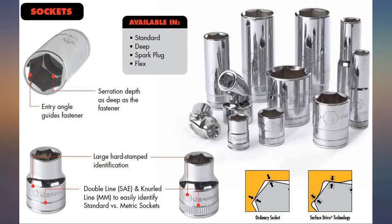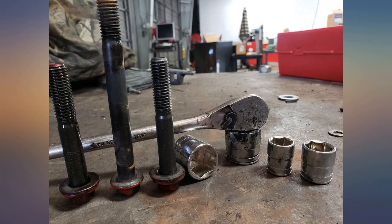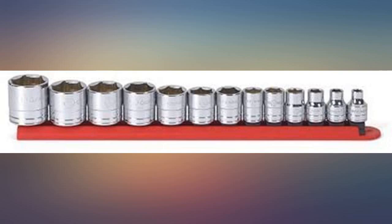GearWrench tools are made in China, have a good fit and finish, and are available in easy-to-buy socket sets such as this one. I'm outfitting a new toolbox.